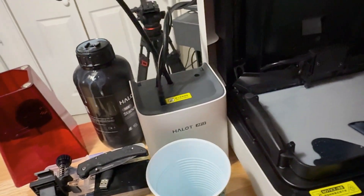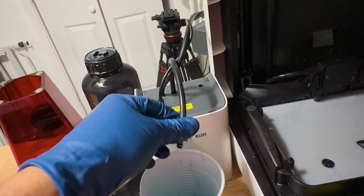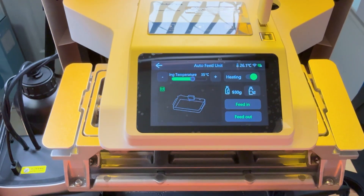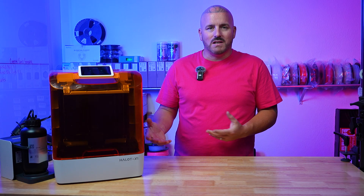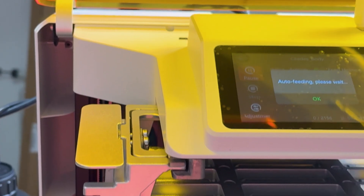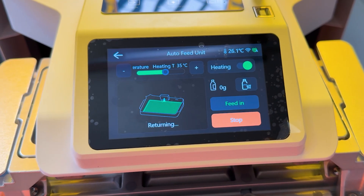The biggest issue I had was the mess — the cleanup, pouring in the resin, pulling out the vat and carefully walking it over to a cup, dumping it in, putting a filter in the cup. All of that was just too much for me. I have my FDM printers; I don't need a resin printer, but if it's going to be easy to use then yeah. The X1 has solved all of that with its AFU — the auto feed unit — which feeds resin from a central station into the printer and sucks it back out, eliminating all the mess from transferring resin from the vat back to the bottle.